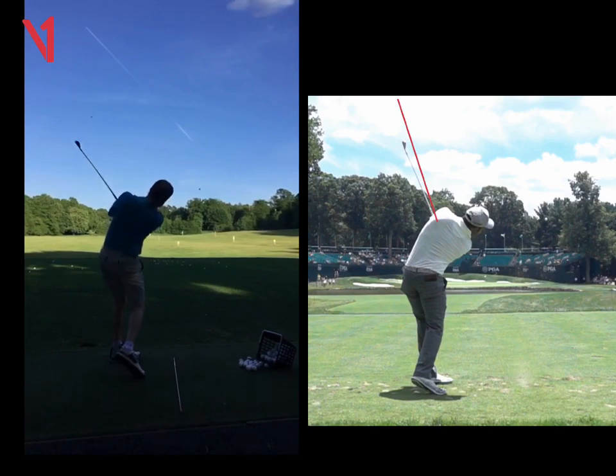Seven iron, driver, chipping, pitching — everything. That club head must not overtake your hands throughout the shot. Thank you.